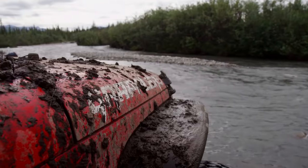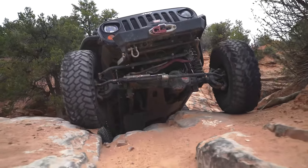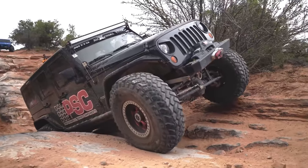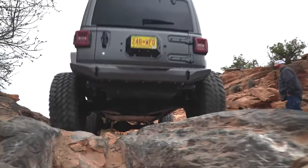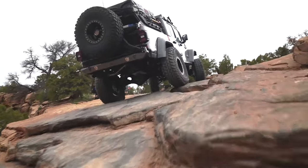Like the Nitto Trail Grapplers, for example — they only have one center sipe per tread block to increase tread block strength, therefore withstanding much more abuse than tire treads with a higher quantity of siping. The downside to limiting the amount of sipes in the tread blocks is that they are not going to perform that well on the road when there's snow, water, or ice — so it is a trade-off.